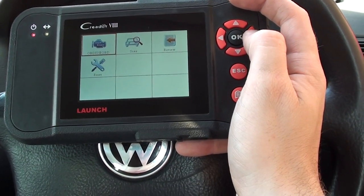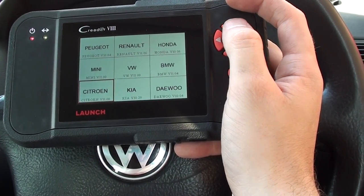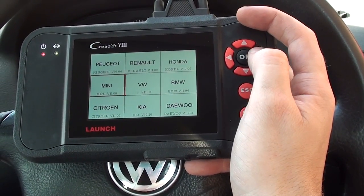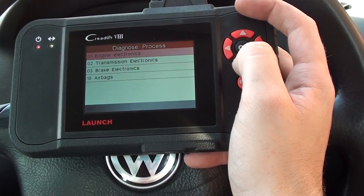We're going to diagnose it. This is the Launch VIII, or 129 as it's also called. We're in the VW Golf right now, so we're going to go in and see if we can diagnose the ABS system.